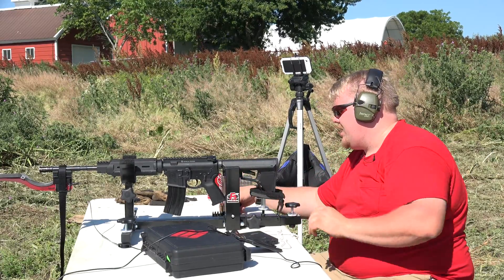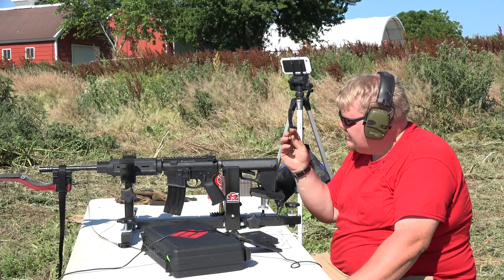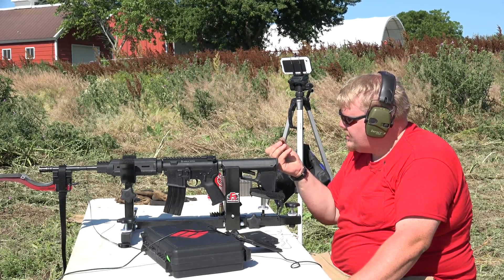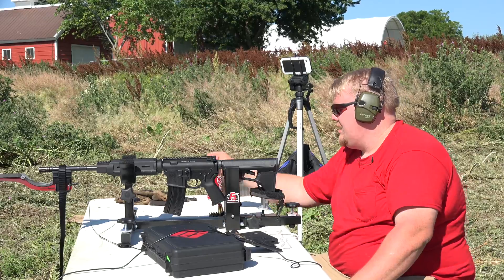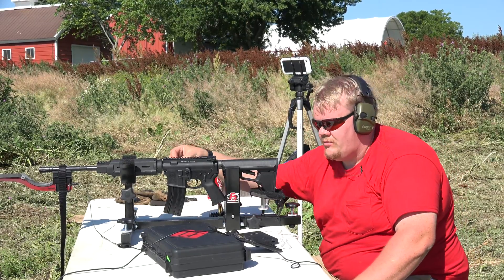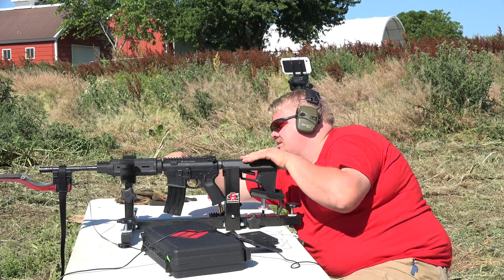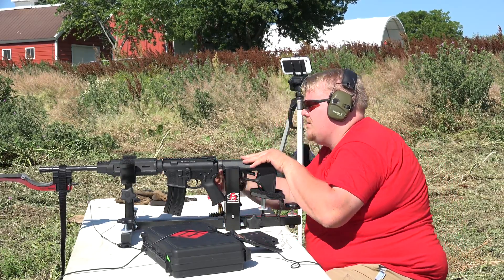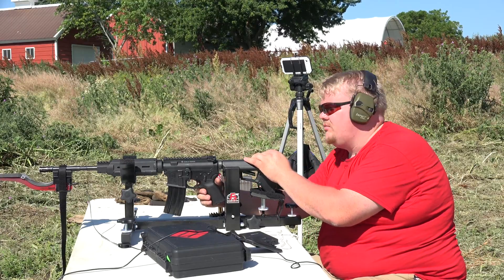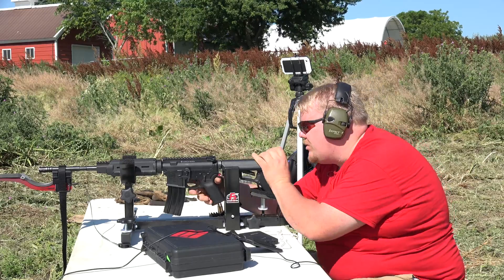It did not eject the round. There are kind of pressure signs, but nothing super severe. But then again, this is not meant to work — this should never be tried at home. That's why we say do not ever try this at home. That's why we're here: we're here to risk our guns and do the stupid crazy stuff, because we want to see what happens.